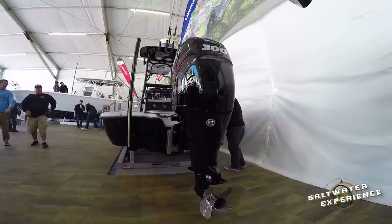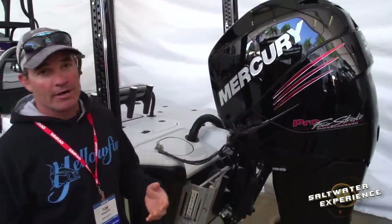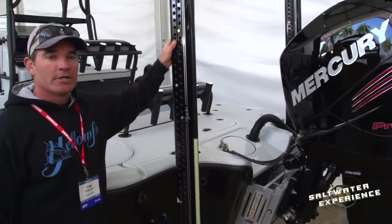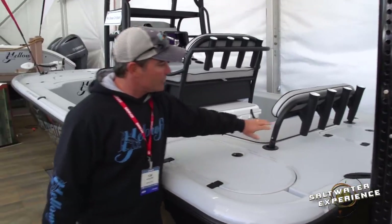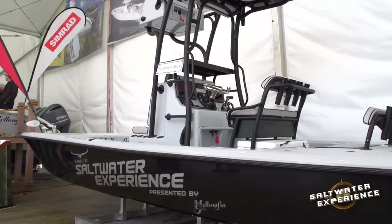I'll take you through the boat. We got a 300 Verado — they just launched a 350 Verado, and had they launched the 350 earlier I probably would have gone with that, but we'll keep the 300 on this one. Twin power poles. Yellowfin did all the hardware, every single piece of hardware in matte black. It looks really cool and gives the boat a different look.